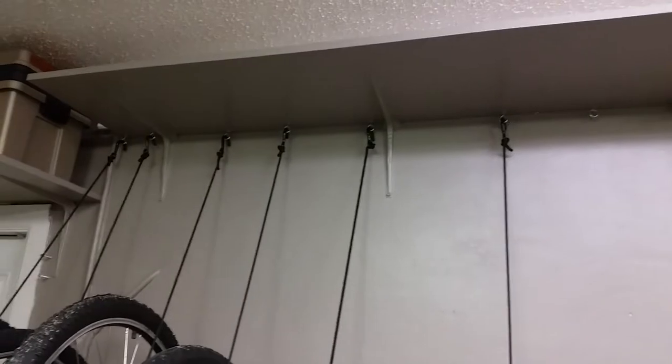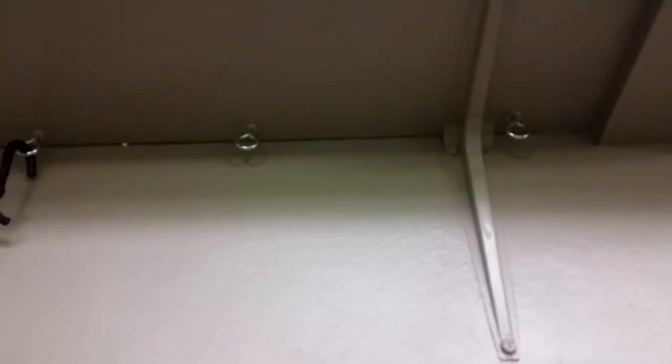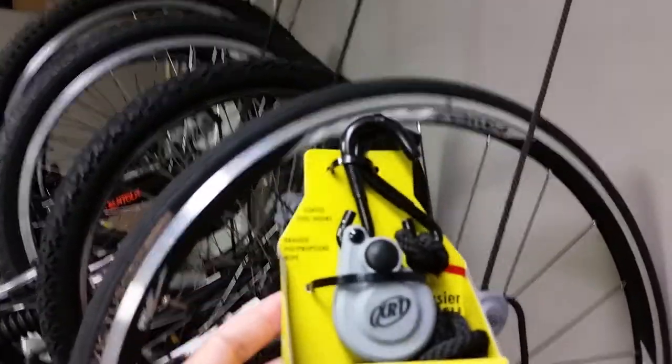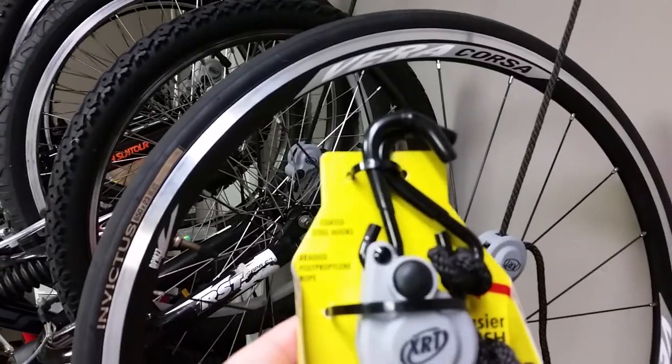We had a pre-existing wood shelf up top. I just bought these little screw-in eyelets at Home Depot — they're like 25 cents each. I also bought these XRT Rope Lockdown Tie-Down Straps. They're steel hooks with a rubber coating.